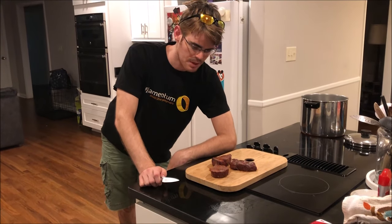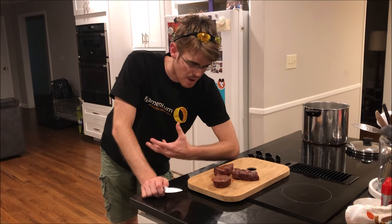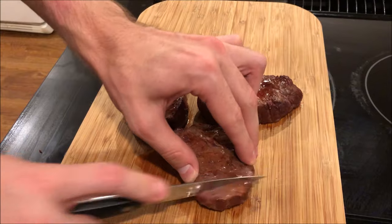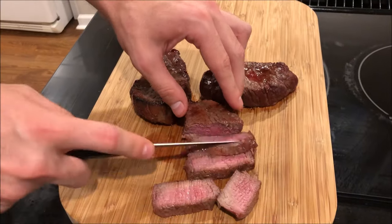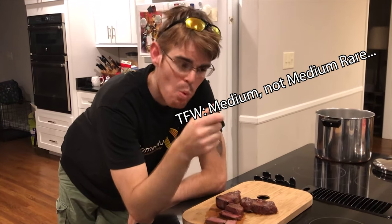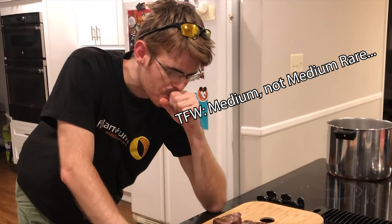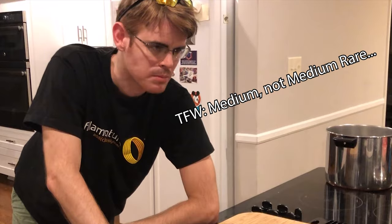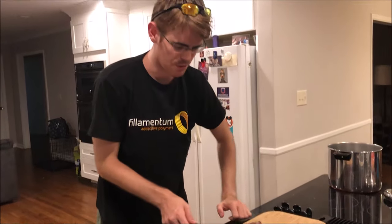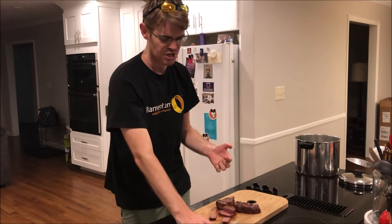These have had a couple minutes to rest. They're inside, they look great, they smell great — they've definitely got kind of a smoky sort of smell to them. Let's find out if our little fun YouTube experiment paid off. The smoking chips were totally worth it — that bite was way too big for me, but if I cut one of these in half — man, that was fantastic.